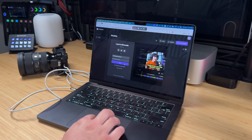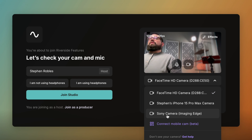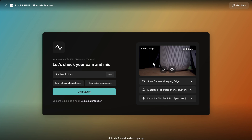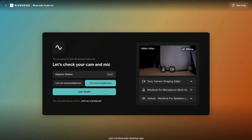Now that we've installed the software and connected our camera, let's jump into one of our Riverside Studios to record. I've logged into my account and I'll go to the record button here. On this lobby screen, you'll see you can choose multiple camera options, and one of the available options should be the Sony Camera Imaging Edge. Select that and you should see your live camera feed. You can then choose your microphone and speaker output, whether or not you're using headphones, and let's join the studio.